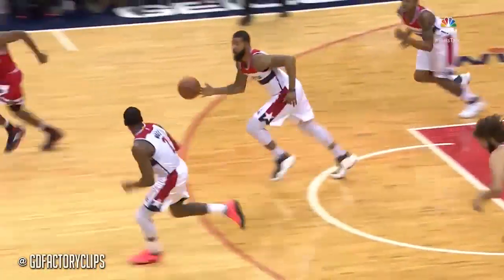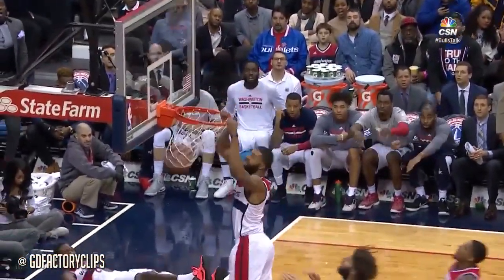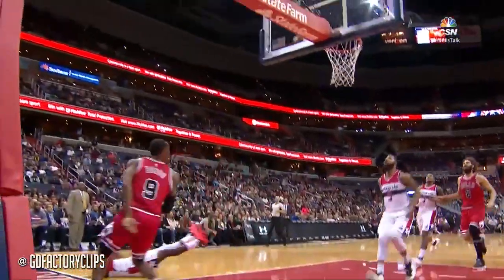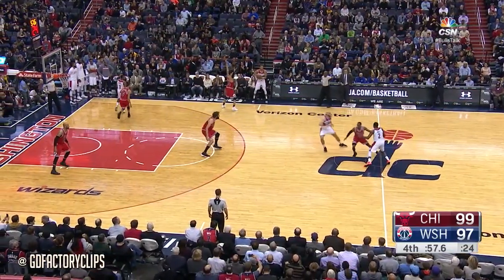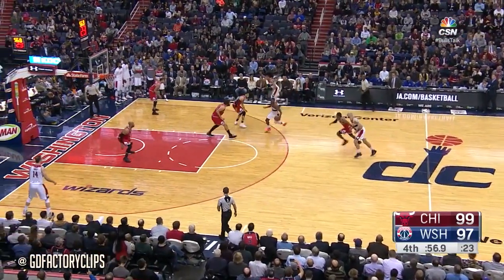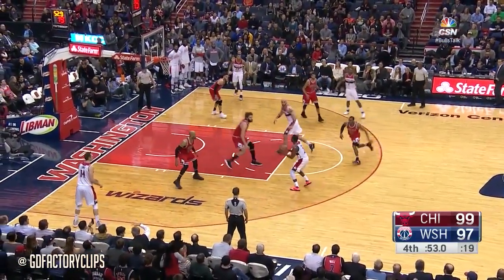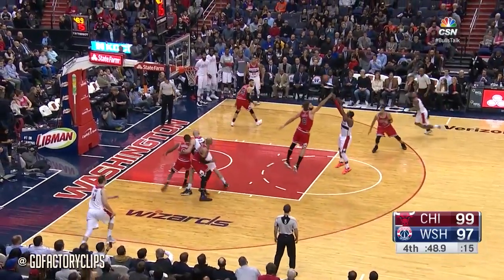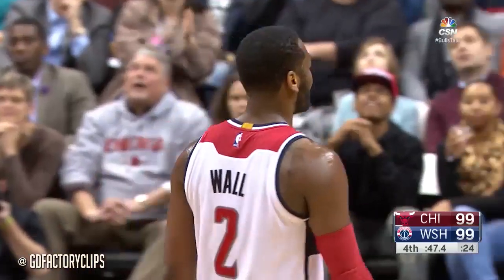Wall away. 93-92, Wizards by one. There's the drive along the baseline all the way out to the other side. Get it to Wall, he drives back out to Gortok — knocked away, picked up. Now Wall — jumper in the air, good. Good shot by John Wall to tie the game.